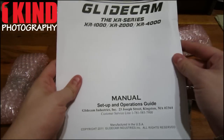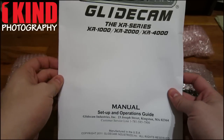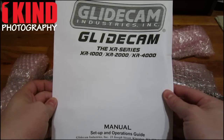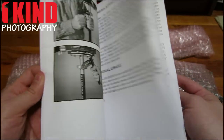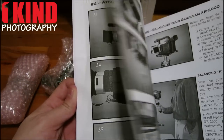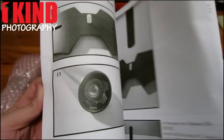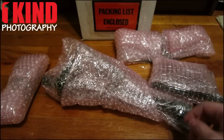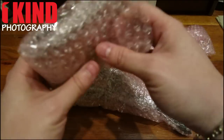Manual. The manual covers the XR1000, XR2000, and XR4000. It gives you steps on how to set it up. Looks detailed — plenty of pictures. Let's put that aside and see what the first package is.